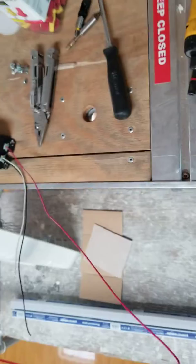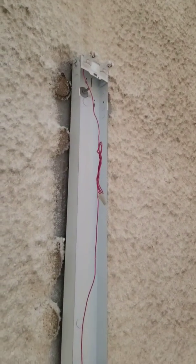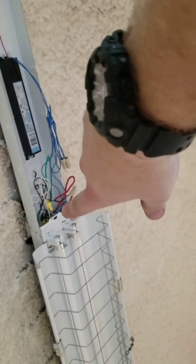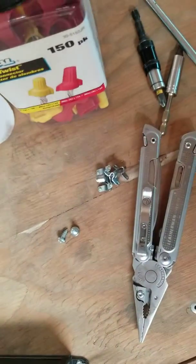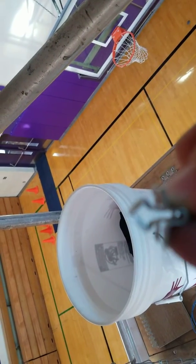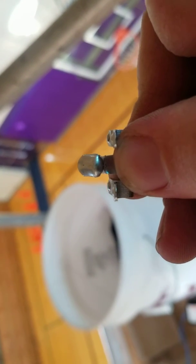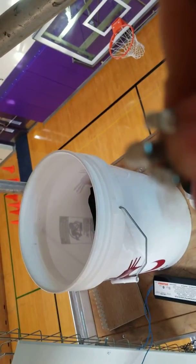So we just changed the ballast out and we're about to put the fixture back together. You see those two holes right there and those two holes right there — two screws go into the two small holes, and then in the two ovals this weird little clip goes in and you twist it 90 degrees. Between the screw and this clip it holds it all together, so we're gonna put all that stuff back in.